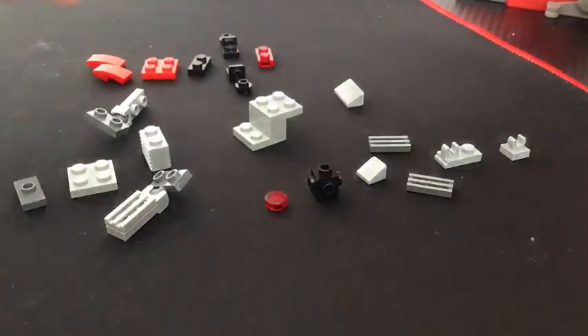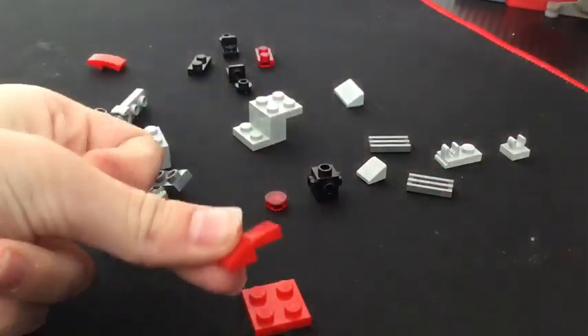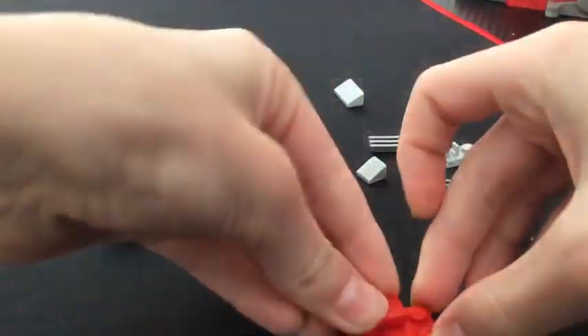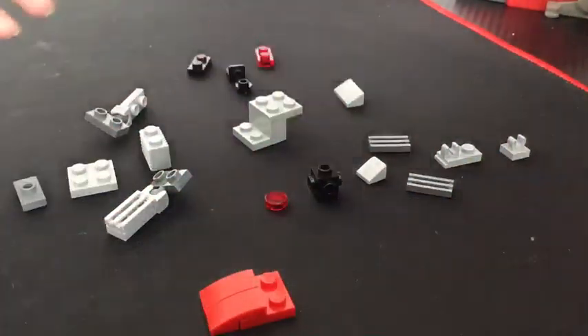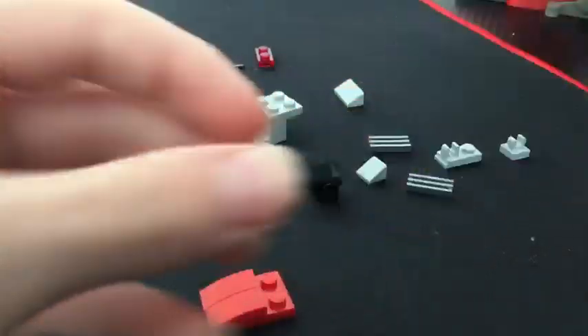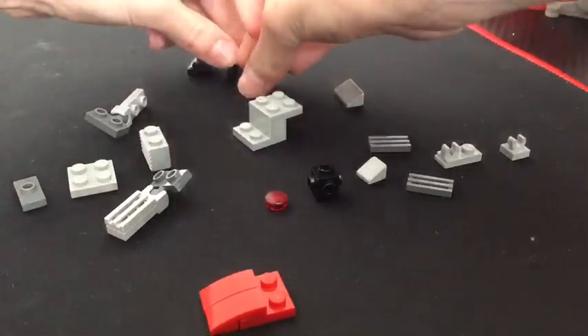So first, what we're going to want to do is take these red pieces and take two of these little pieces. For the wheel part in the back, we're going to take a black stud and one of these black slope-like pieces. We're going to want to do that two times.